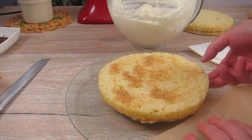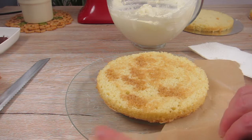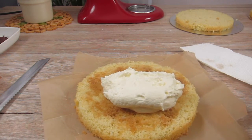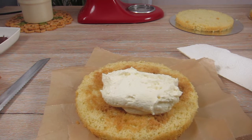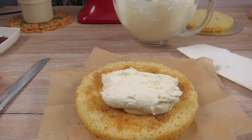One more thing: when you protect your cake plate with some parchment paper you don't have to be too careful when you cover the cake with the cream. So I roughly divide the cream into three equal parts and I make sure that the cream layers are more or less as thick as the cake layers.